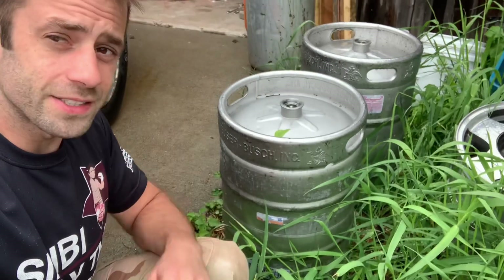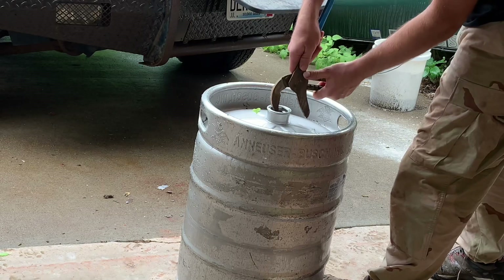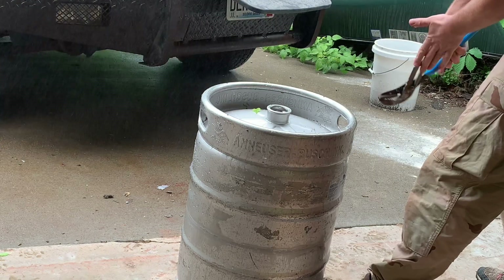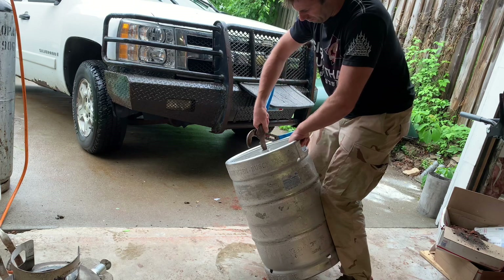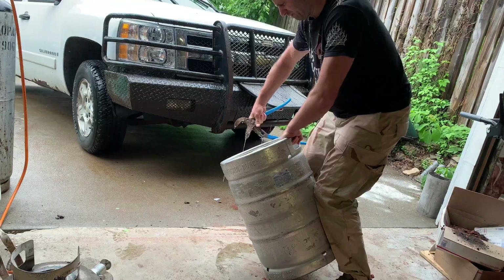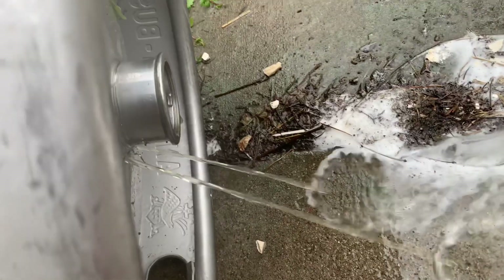One common thing that people make bigger furnaces out of is a keg. I had a friend give me a keg, so let's make a furnace out of a keg. I'm not a drinker and this is the first time I've ever put my hands on a keg. I thought I might depressurize it — this is the wrong way. Still a little bit of pressure in there. If at first you don't succeed, point the nozzle away from you and try again. Drilling some holes in it seemed to be a lot easier and a lot less messy to relieve the pressure.